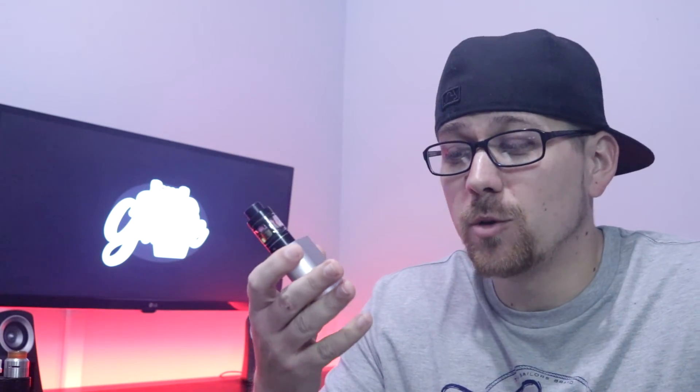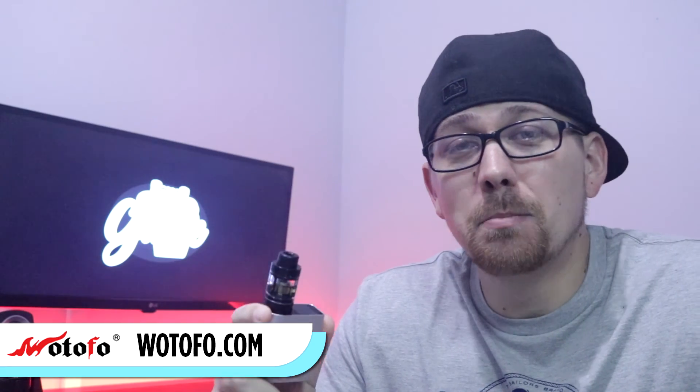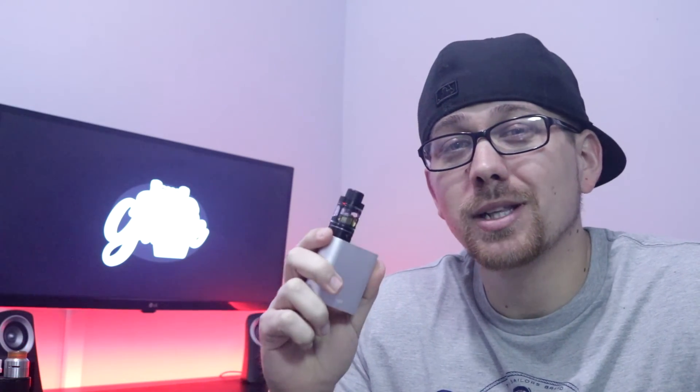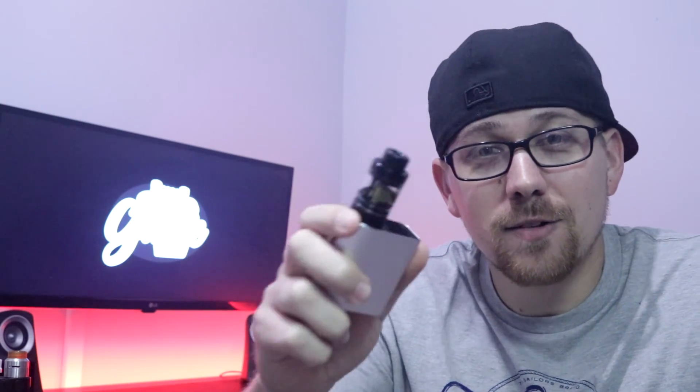That's the Wotofo Serpent Box Mod and Tank. If you want to pick this bad boy up, you can go to Wotofo.com. As always, thank you for watching — it is much appreciated. Make sure you remember to like, subscribe, and share. And until next time, vape on.